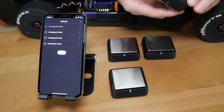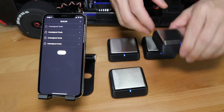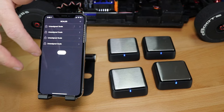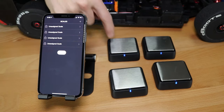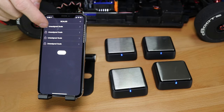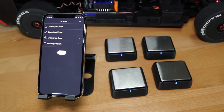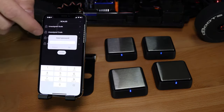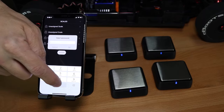On your phone, the first time you use this it may ask for a password. This is in the instructions — if it asks for a password, it's four zeros. Once the scales are turned on, they're no longer grayed out in the app and it begins finding the scales. At this point they show as unassigned scales because the app doesn't yet know which wheel goes where.